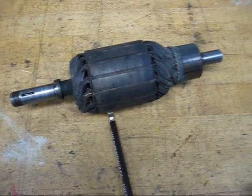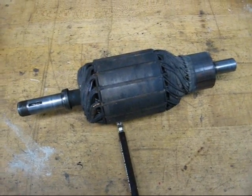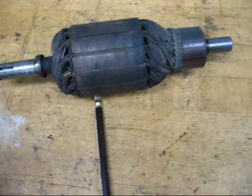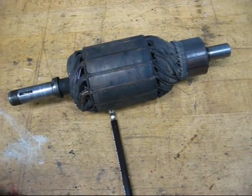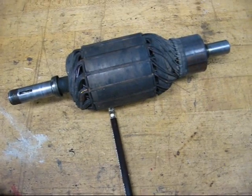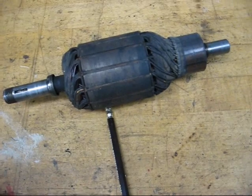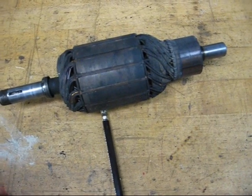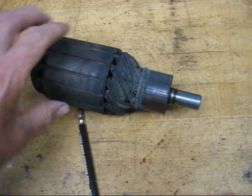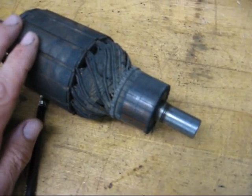Hello again, this is Tubal Cain. Today I wanted to give you a short demonstration on how to deal with an armature and turning down the commutator of the armature. Now this armature is out of a generator on an old tractor, and they haven't used generators on tractors or cars in about 40 years now, so this really is kind of a lost art. But if you have an old car or old tractor and you need to work on the generator, you will take it apart to put in new brushes, and at the same time you need to turn the commutator.